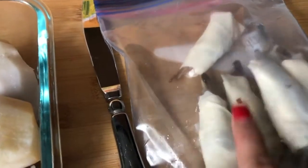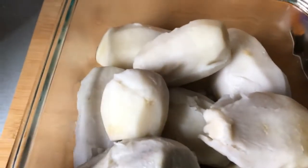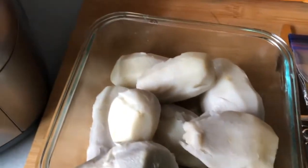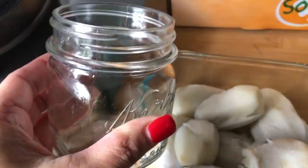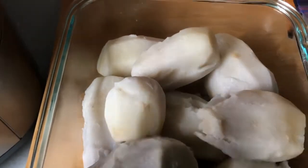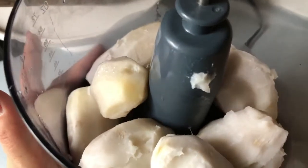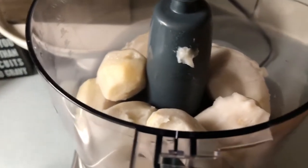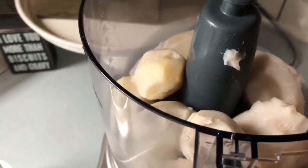I boiled the taro, cooled it, and now I'm gonna put it into my food processor and really grind it well until it's creamy, adding just a little bit of cold water. I'm going to put a little bit of ice water in here — probably about two to five tablespoons of water. Once I cool off the taro, I put it into the food processor and add ice water about a tablespoon at a time. You don't want to put too much water because then the poi becomes sour.